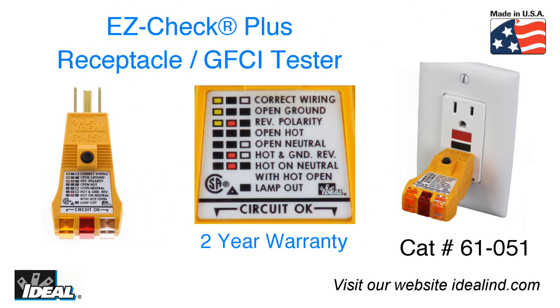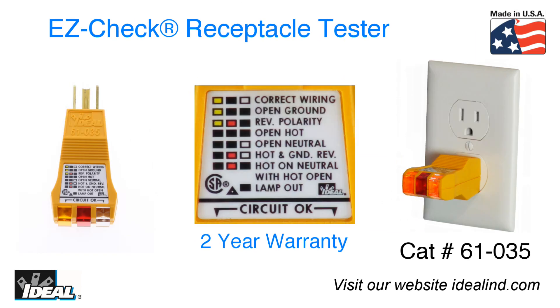If your job requires verification of correct polarity and GFCI testing at an outlet, then we recommend you consider the 61-051 EasyCheck Plus receptacle and GFCI tester. The Ideal EasyCheck receptacle tester is a simple-to-use tester to indicate proper wiring at a receptacle in both residential and commercial applications. It detects the most common wiring problems in three-wire 120 volt receptacles. I'm Ron with Ideal and I'll see you on the next one.